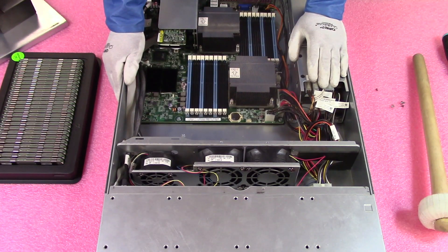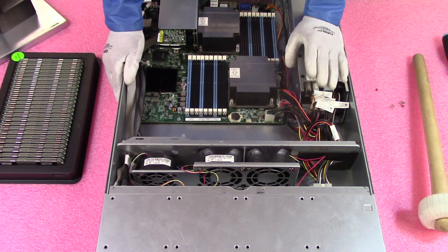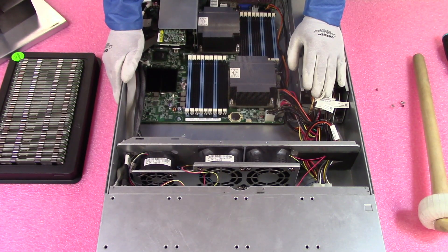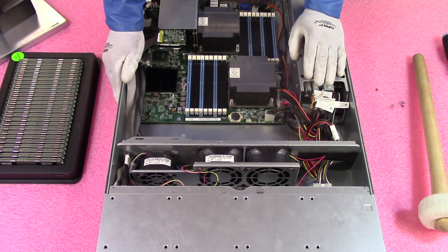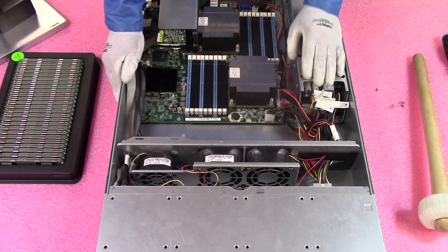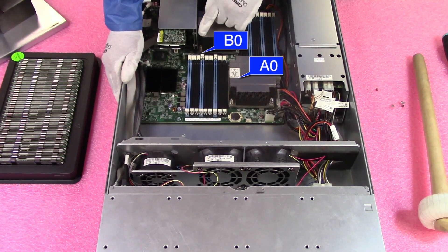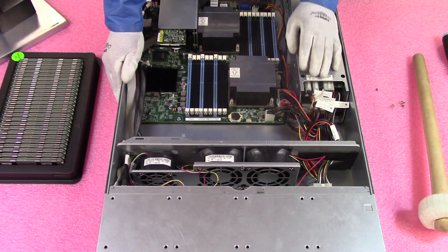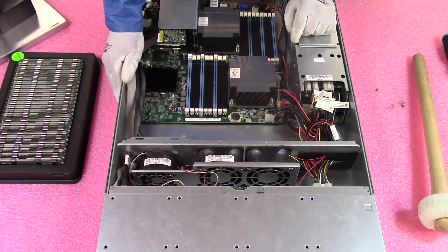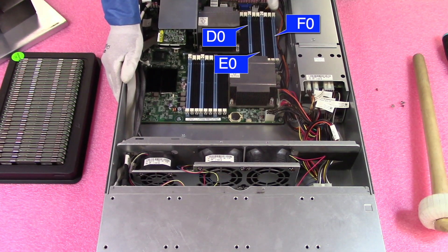Now let's go over how you would install them, because not everybody is going to max out their machine. A lot of people only want to put in six or 12 memory modules. You want to start at the blue slot — the blue slot is the start of the memory channel. This blue slot right here is A0, the next blue slot is B0, and the next is C0. If you were only putting in six, you would put them in all six of the blue slots. Over here you have D0, E0, and F0.